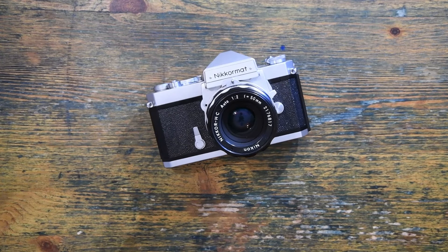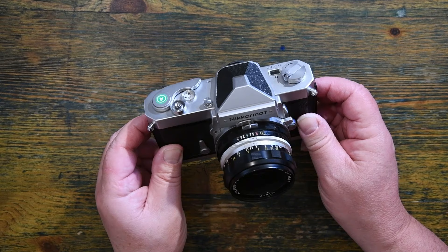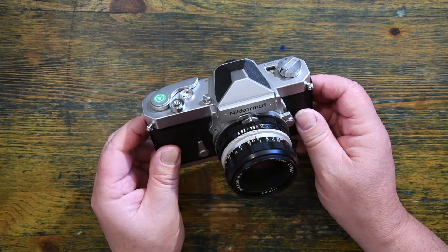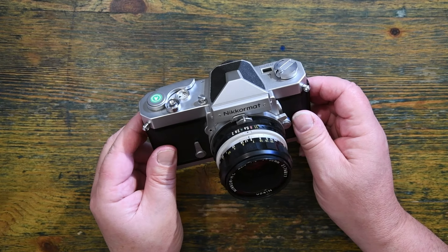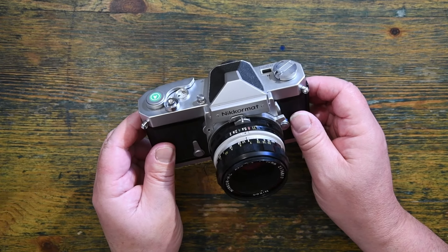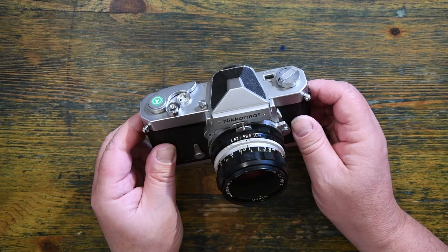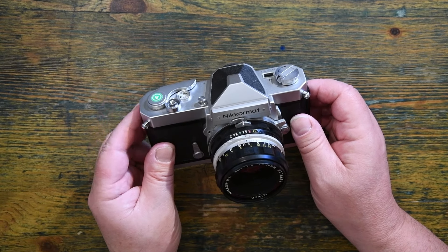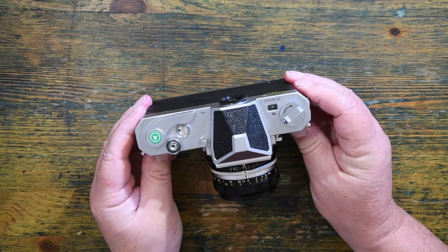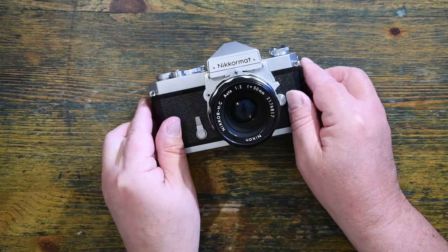Nikon had had considerable success with their Nikon F-range cameras. Nikon wanted to get into the semi-professional amateur market, so they decided to farm out the franchise to Mamiya, and they produced a Nikorette camera. It wasn't terribly well received, it wasn't terribly good. So Nikon decided to make their own semi-professional slash amateur Nikons, which were called Nikomats. This was the first one — this is the Nikomat FT, and hails from around about 1965.